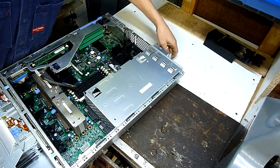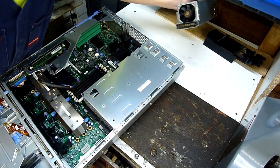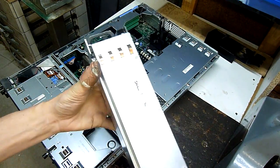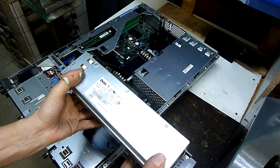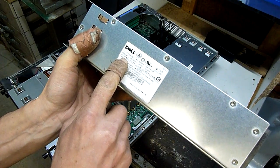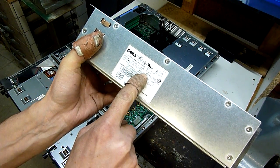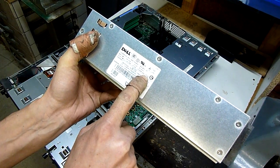Power supplies are hot-swappable — dual redundant power supplies. Output: 12 volts at 57.3 amps, and 3.3 volts standby at 5.2 amps.